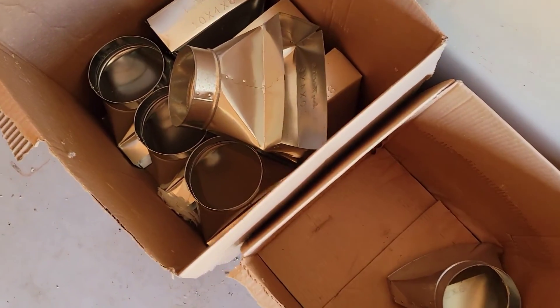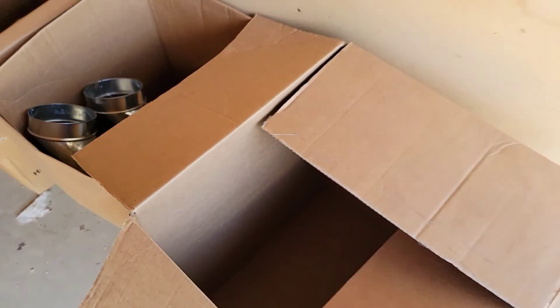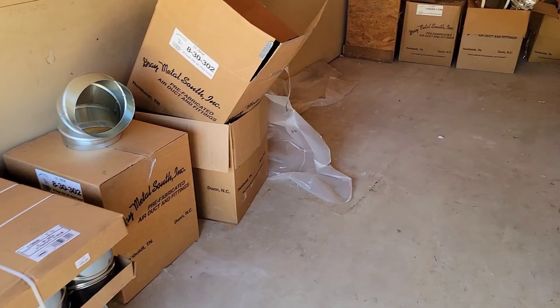FPDs — you have filtered FPDs and non-filtered FPDs. These are installed inside a drop ceiling; they're 2x2 grills that you can install in a drop ceiling. There are different types of boots: straight boots and 90 boots.